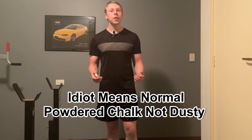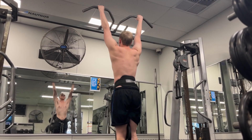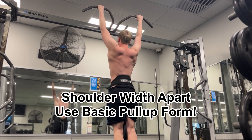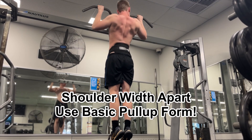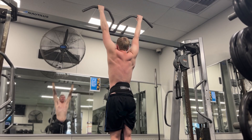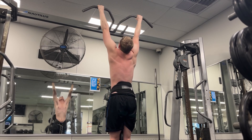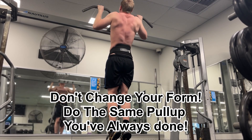A big part of weighted pull-ups is having good grip strength, and to assist with that I recommend using either liquid chalk or dusty chalk. If I have strong grip going into a session, my weighted pull that day is going to be strong, so chalk is a really nice tool to have. The strongest grip is shoulder-width apart — keep your elbows in and don't flare them, which is valid for both weighted and normal pull-ups.